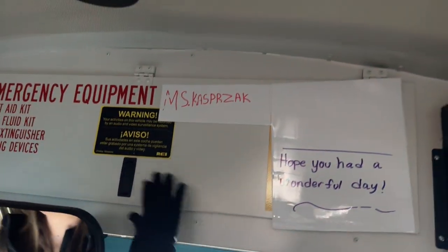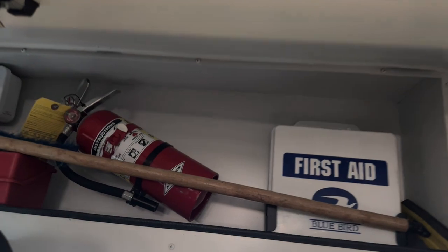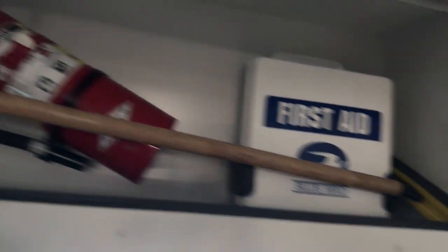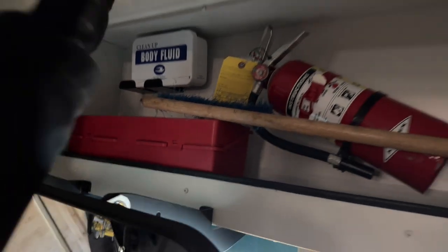Now we'll take a look at our emergency equipment. Body fluid cleanup kit is fully stocked. Our fire extinguisher is rated, dated, and charged — the needle is in the green, so we know it's charged. Our first aid kit has 24 dry box bandages, proof of insurance, and three emergency contacts. Our three reflective triangles are in here, not cracked or broken, loose or missing.